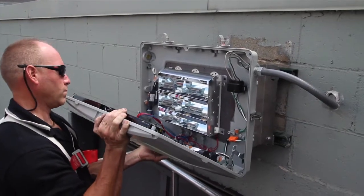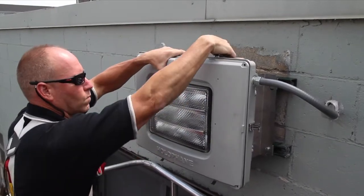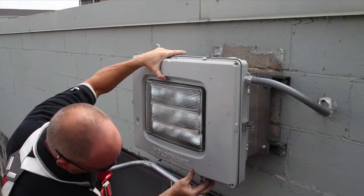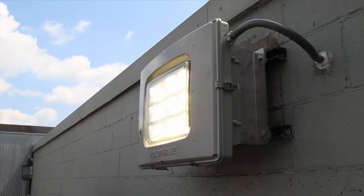Finally, close the door and lock the clamps. Make sure the wires are pushed back and out of the way before closing the door. Lock the clamps to get a good watertight seal. Installation is now complete and the fixture can be energized.